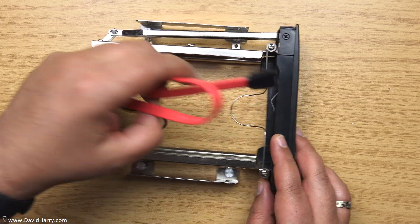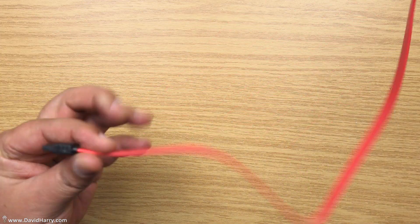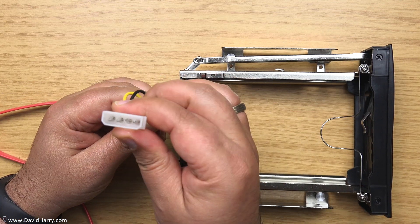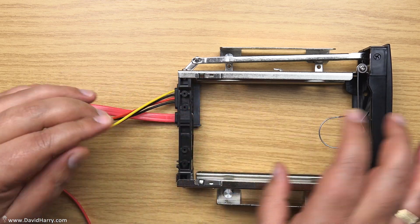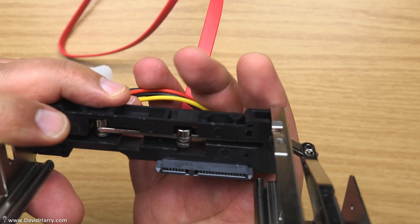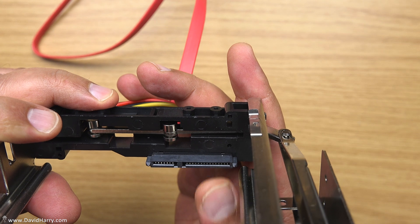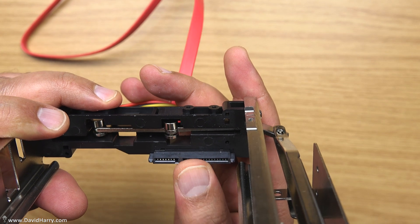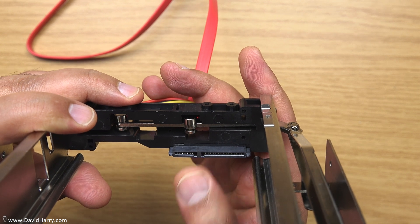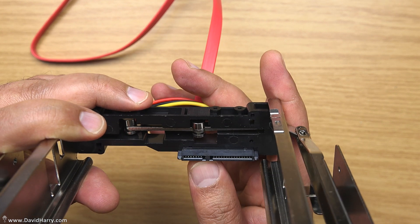We've got what looks like about 18 inches worth of SATA data cable, and also a Molex power cable. These two cables terminate at the back where the drive connects to when you push the drive in. It's basically a passive unit which just allows us to go passively straight through to the motherboard from a drive.